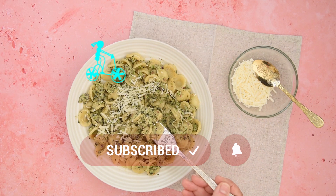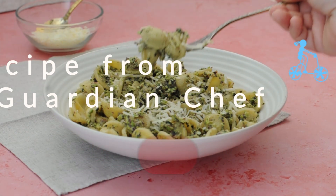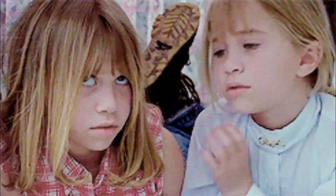In Sicily, I had pistachios everywhere — sausage, pizza, arancini, pasta, panini, gelato...